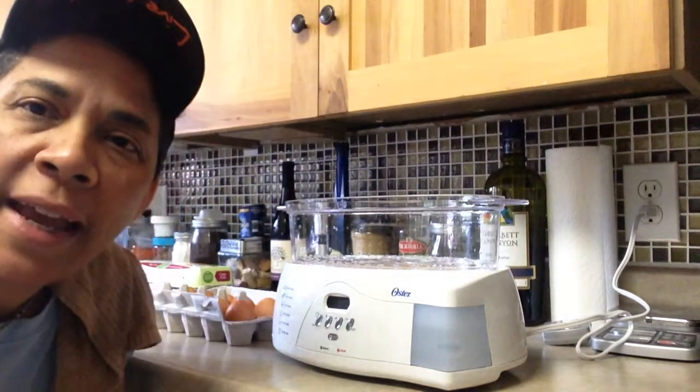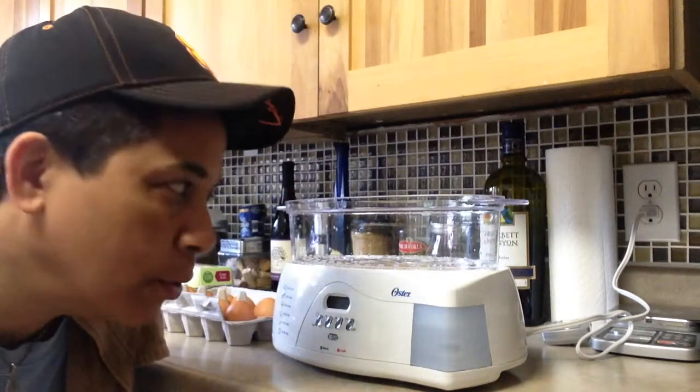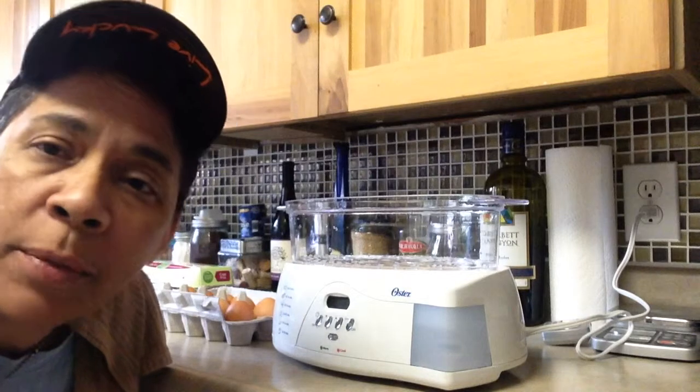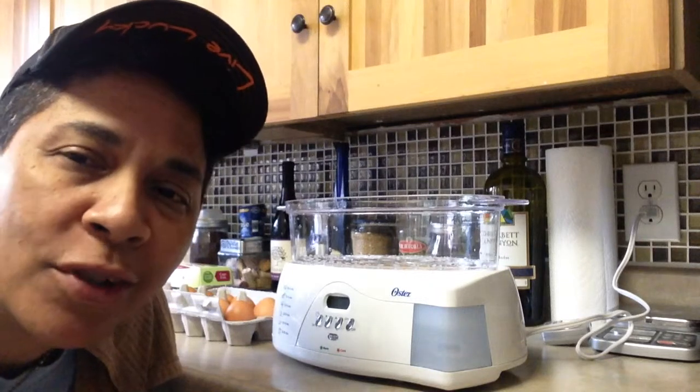All right, everybody. Good morning. We're going to do a short video on how to use the Oster steamer to steam some eggs, also known as what used to be called hard-boiled or soft-boiled eggs.